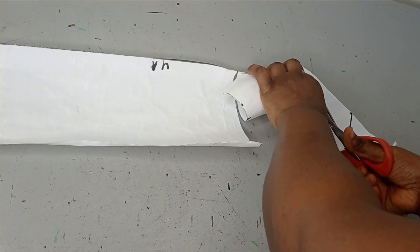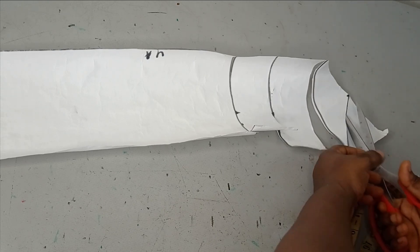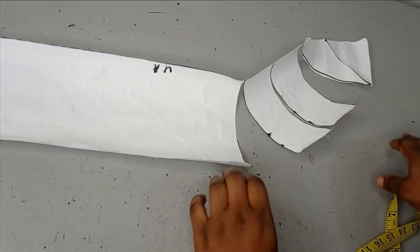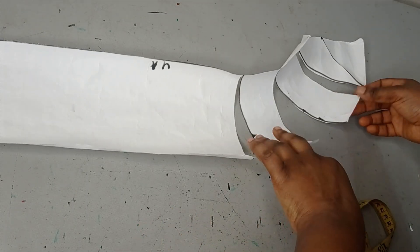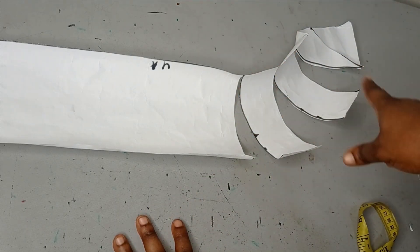I'm slashing the third and the fourth, so now I have slashed all of them. The next thing is to spread it, so I'm going to bring in a fresh paper and spread on it. For this type of sleeve we are going to be creating a hack, which is why it is different. I'm going to be creating the hack on this fresh pattern as well, and then spread on it.